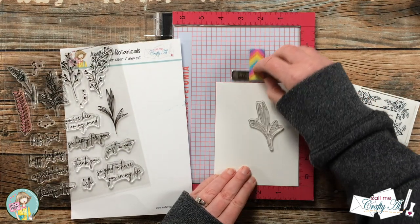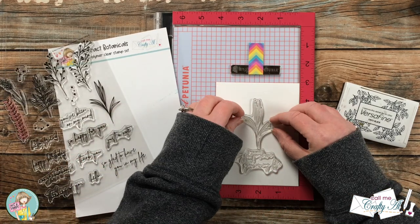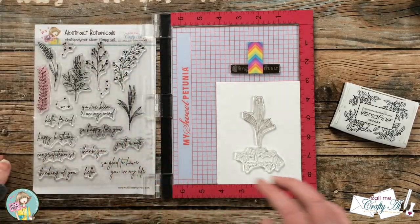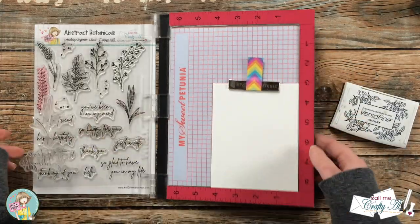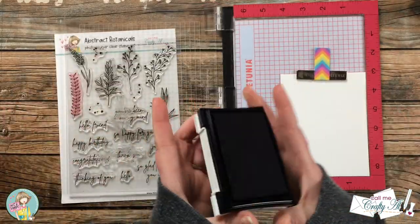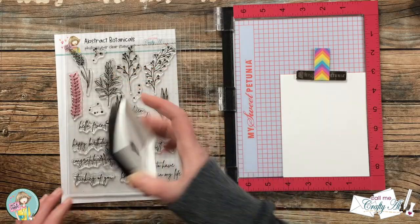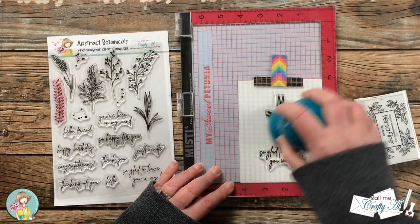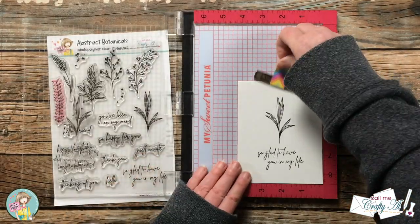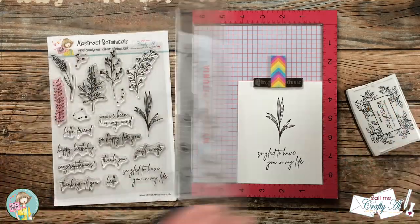I wanted to use botanicals because I felt they could be used for many different occasions and recipients. Speaking of various occasions, I tried to make sure that the 10 sentiments I included covered a wide range of needs — you have sentiments for highs and lows as well as just hellos. When I was designing the stencils, I was originally just going to create the first one, the one that is more form-fitting around each of the botanicals. I thought it was a neat addition to be able to color those in without having to color them, and it gave a kind of watercolor effect too. But then I thought, maybe people would like another option — and that is why I went with the more abstract blobby kind of shapes.